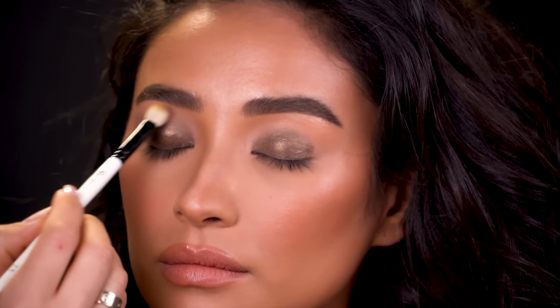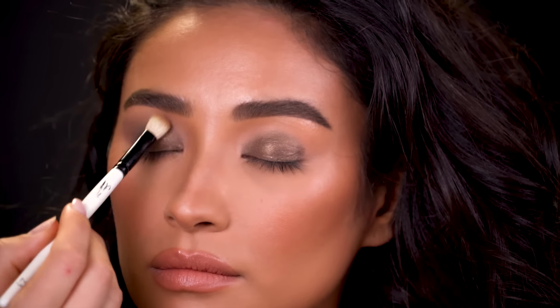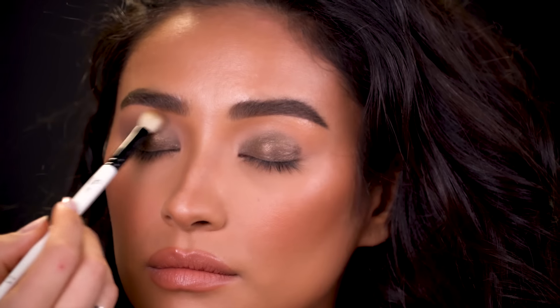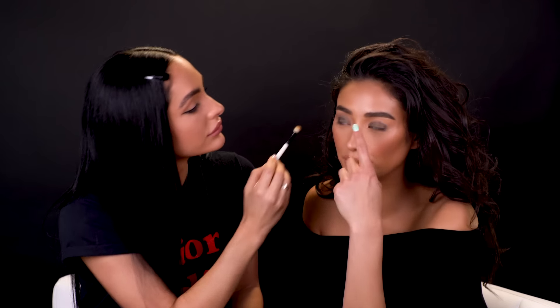Pop that crease. And another little trick that I like to do is take your light warm brown shade and kind of bring it into the inner corner right here to contour the inner corner of the eye, kind of bringing it into the nose contour. I feel like it looks so sexy and sultry and it's just a good look.